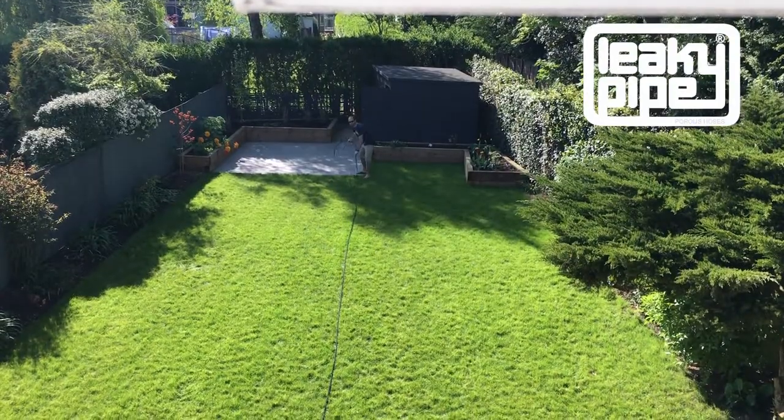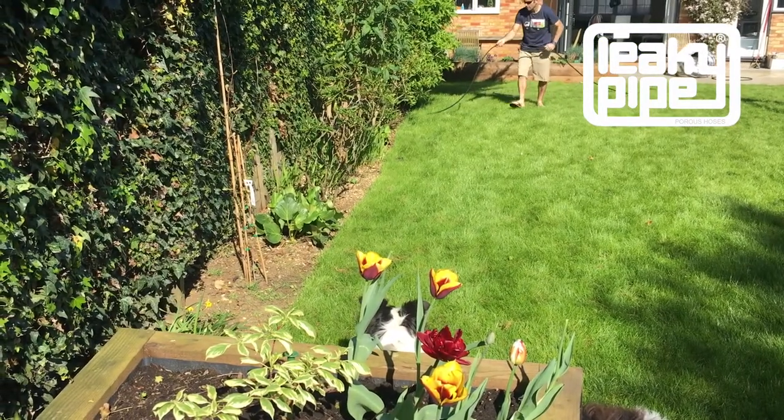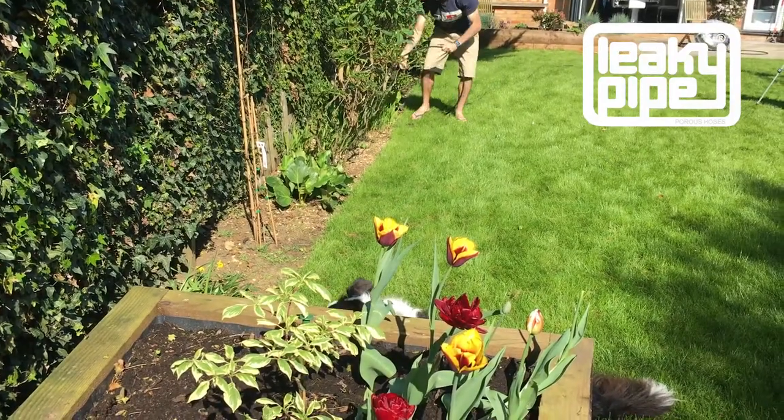Just having that wind taken away from the leaky pipe does render it far more handleable when it comes to laying it into beds, borders, and in between all the plants.